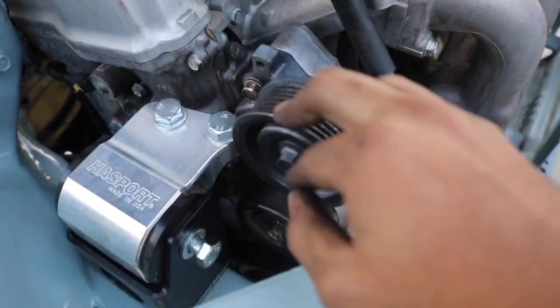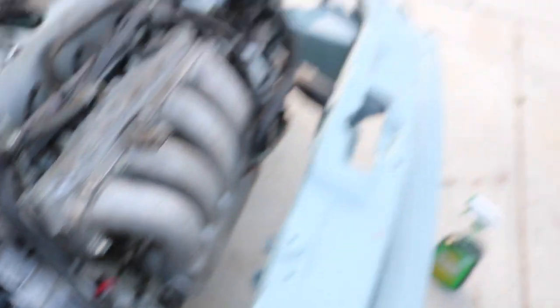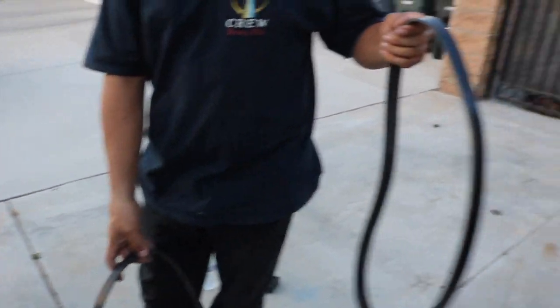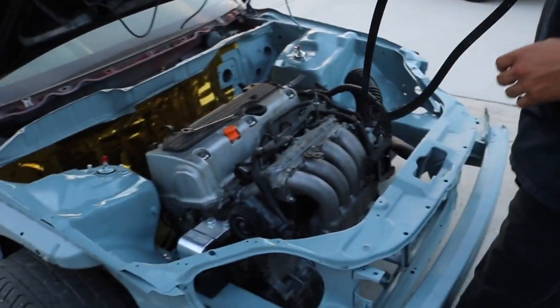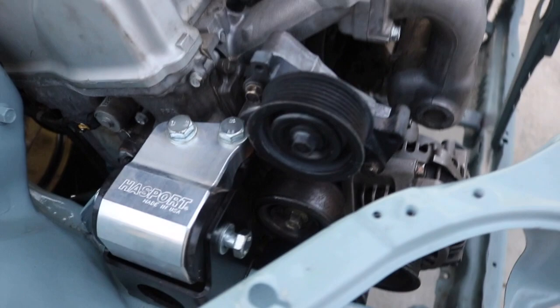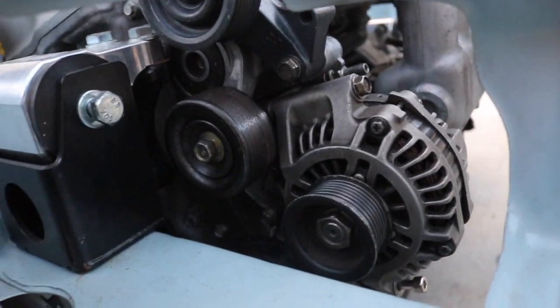EP3 pulley is on there. Now we're gonna put on the alternator - it goes right there. And then we're gonna figure out which belt we need, we got two of them. I'm so hyped. This is like a major piece of the swap that I was trying to figure out.